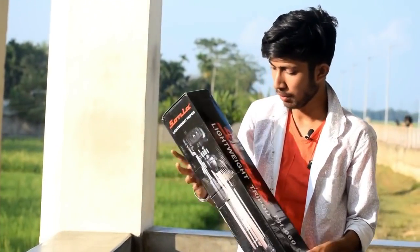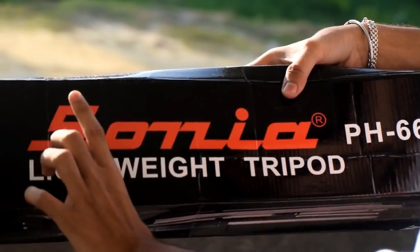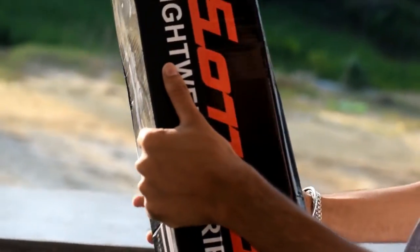We can see the AS30. AS30 is called the Sonia PH660 Lightweight Tripod. We will search on this tripod.